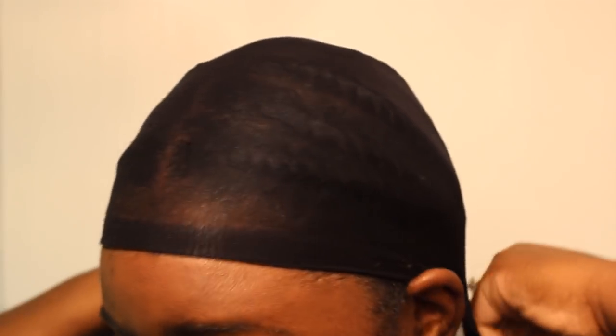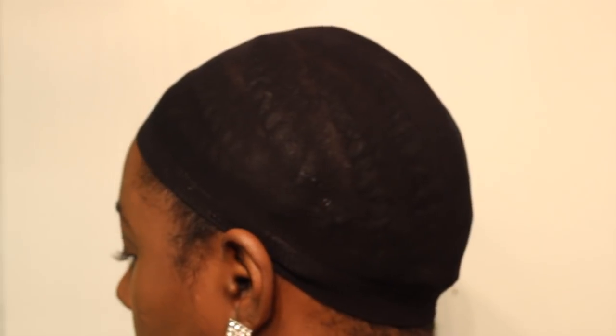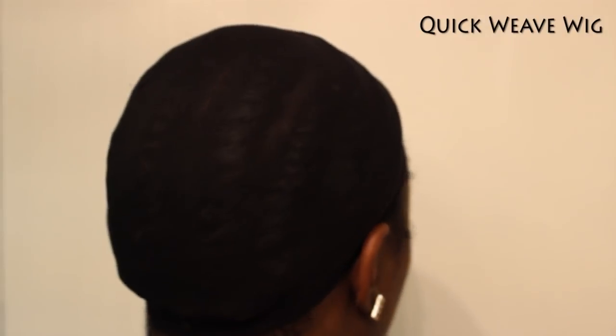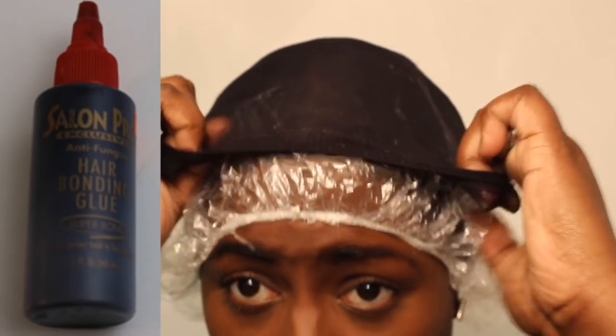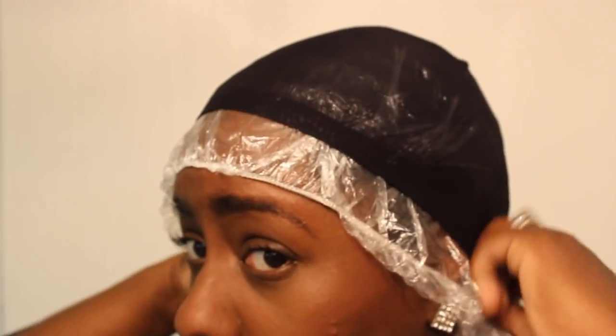The first one is this old school stocking cap. Stocking caps are best to wear underneath wigs; however, you can create what is called a quick weave wig. This can be done on your head or on a wig head with hair glue. To protect your hair or the wig head, use a plastic bag underneath because the cap is thin and the glue has a tendency to seep through — so take note of that before you get started.